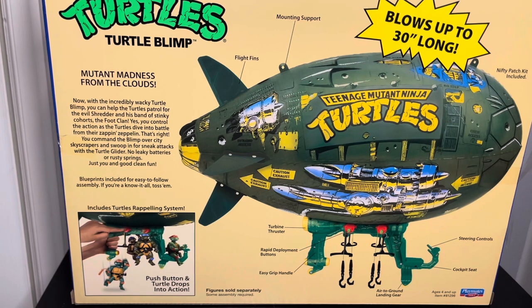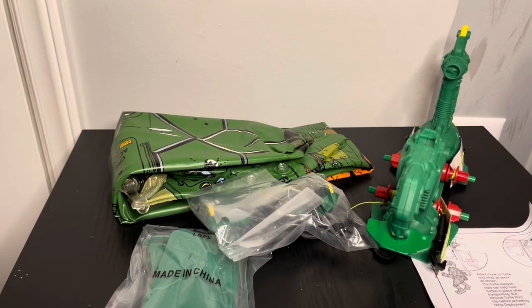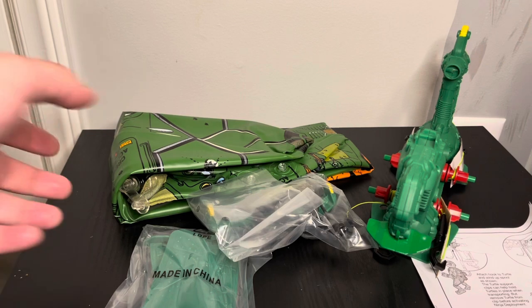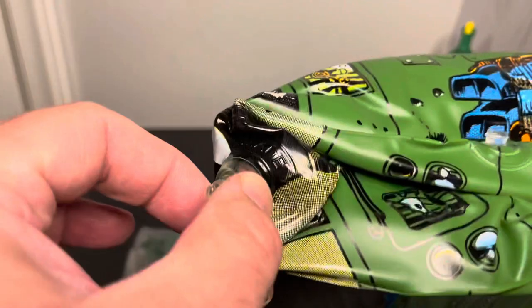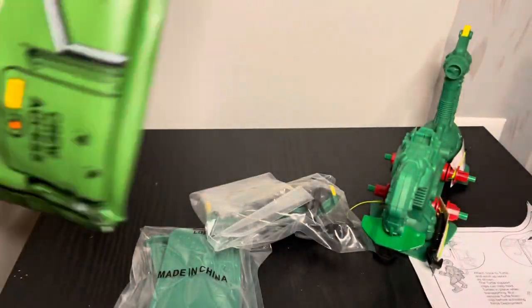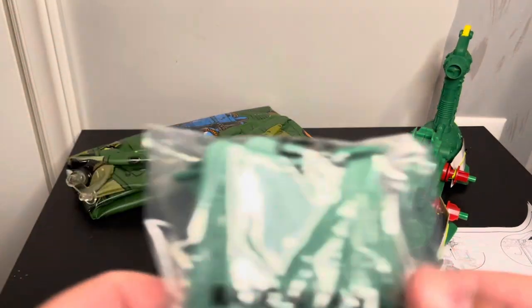Anyways, I'm going to get it out of the package. I'll show you what it is, and then I have to blow it up, so I'll show you what it looks like when I open it up. Alright, so I just want to bring everything out. The main thing is this is the blimp itself — it comes wrapped in like a paper. This looks like where you blow in to inflate it. It's pretty big; it says up to 30 inches long, which is two and a half feet.